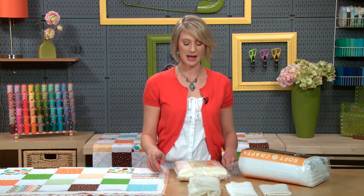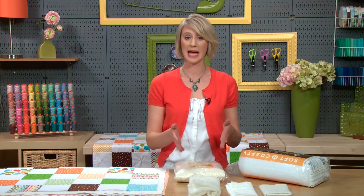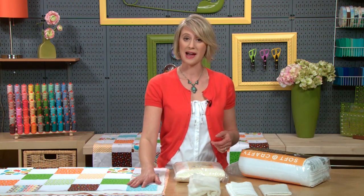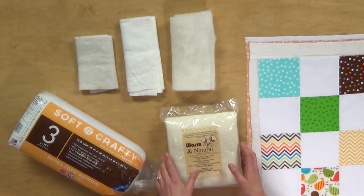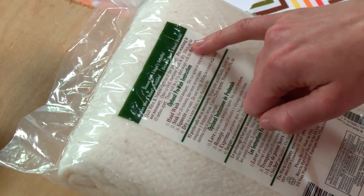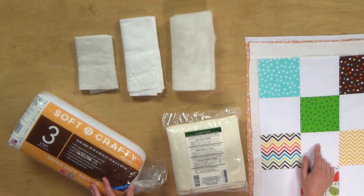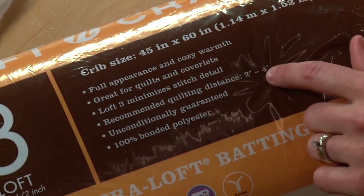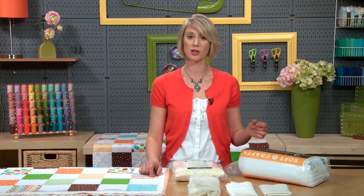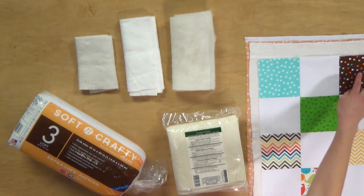The other thing to keep in mind — and you'll need to read the manufacturer's instructions on your packaging — is to pay attention to how far apart, how dense, the manufacturer recommends that you quilt or tie your quilt, because that makes a difference in the longevity. This cotton batting I got says you can stitch as far as 10 inches apart, which is perfect for this baby quilt with sparse ties. This polyester batting recommends quilting every two to four inches — that's pretty close and not really appropriate for this quilt where we're doing sparse ties.